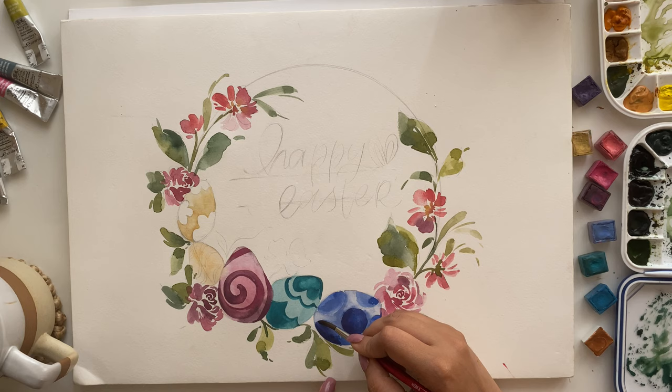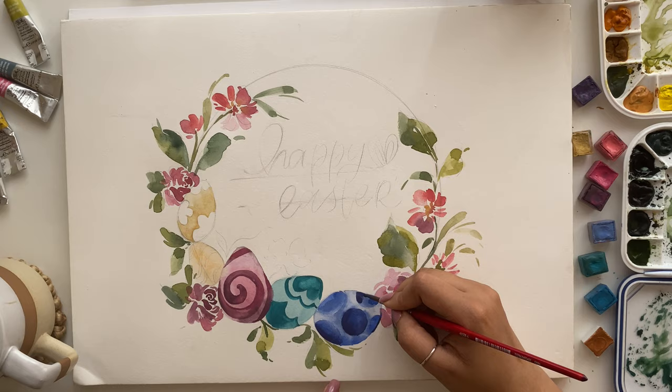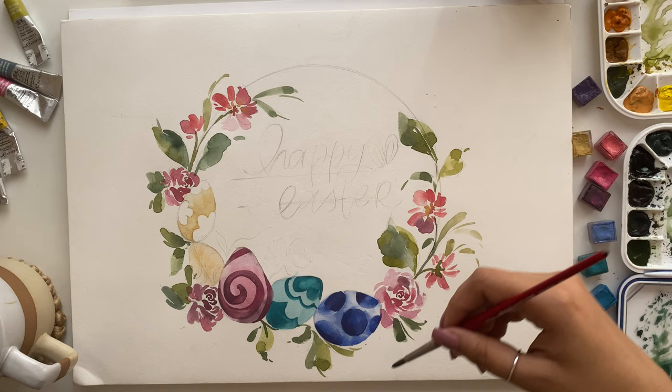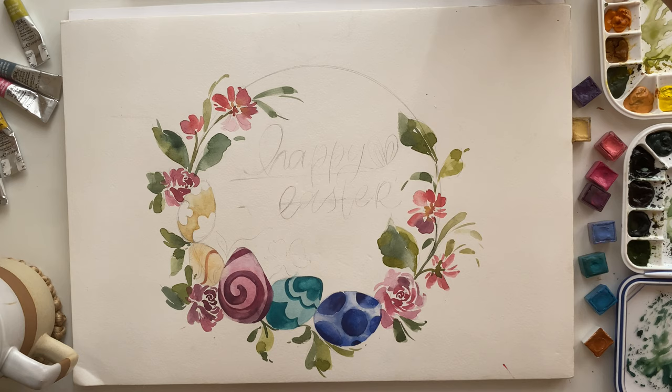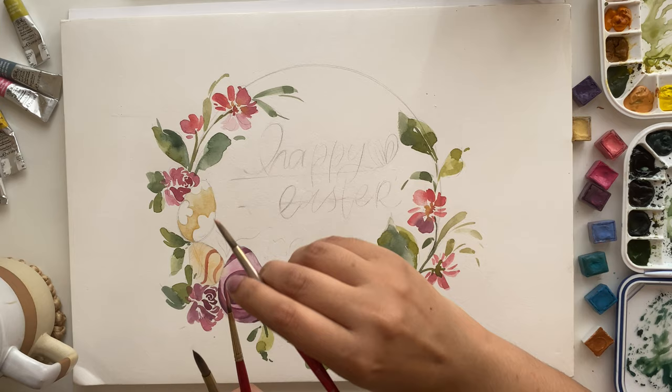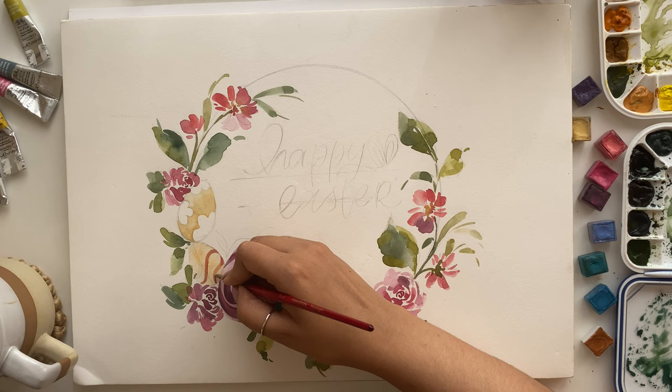Next let's go back to the polka dot egg and redefine the polka dots with a darker shade of ultramarine mixed with the powder blue, making sure every polka dot has some amount of variation. I start with a darker color at the very edge and then take a clean brush to pull the color out. For the tiny yellow egg with its simple stripe pattern, I'm going ahead with a darker yellow color and creating a swirly sort of pattern.